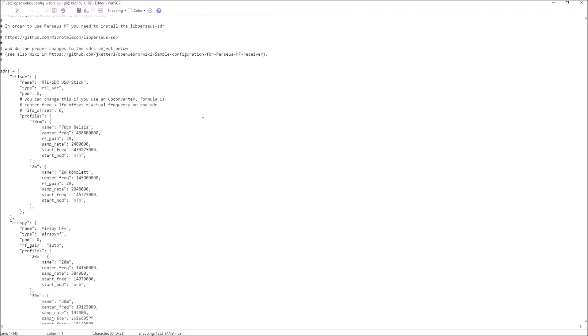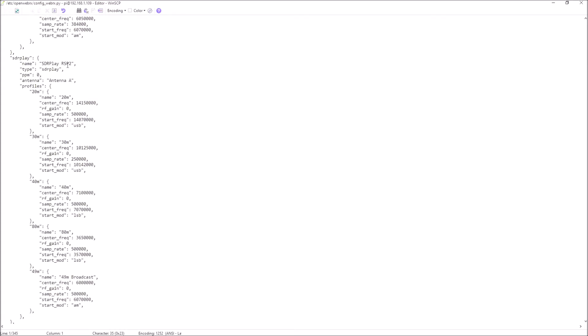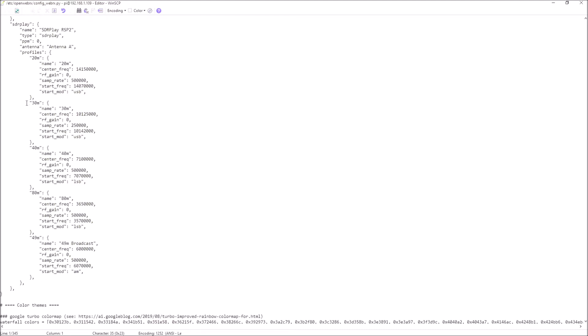We're using an SDR Play device, so let's scroll down the listing until we get to SDR Play. Now we need to look very carefully at the way all of this is laid out, because all of these colons, brackets, and commas are all very important in this file. If we get these wrong — if we have one too many or miss out a comma or a bracket — the whole thing simply won't work. It's not just that our new band won't work; you'll stop the receiver working entirely if you get this formatting wrong. That's why I recommended backing up a working version of the file to start off with, so we know if something goes wrong we've got a working version.